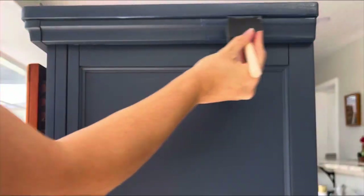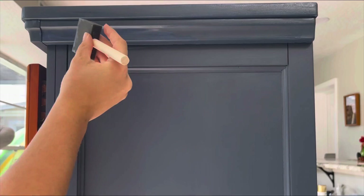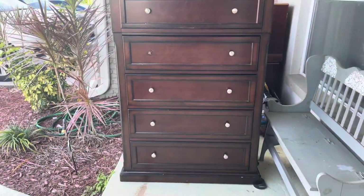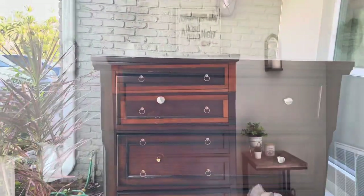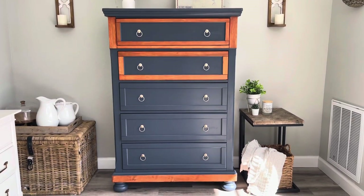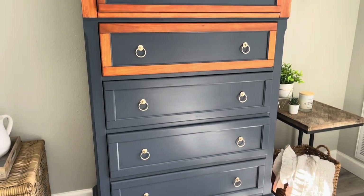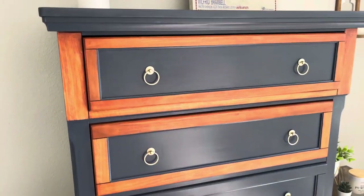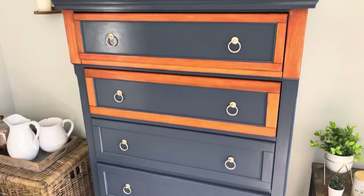I forgot to film me adding the new hardware, but that's definitely a step that I did. I just wanted to post a little clip of the before of the dresser as well, just to remind you where we started. And here was the final result — I thought it turned out so nice. Let me know what you guys think. I'd love to hear your feedback, what you'd do the same, what you would have done differently. Like this video, subscribe to my channel, and stay tuned for the next furniture flip. Thank you!